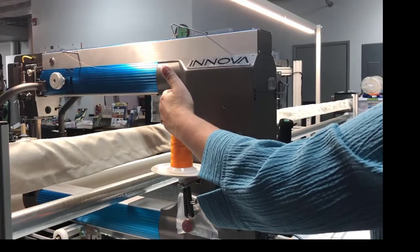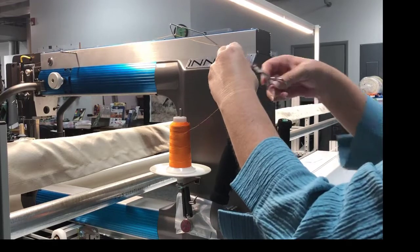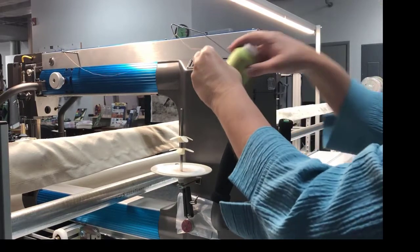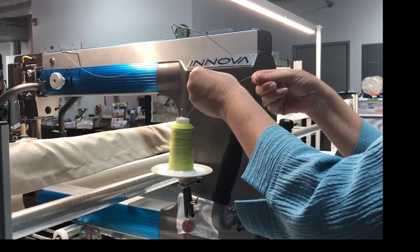To change the thread on your machine, grab the thread off the spool, pull some extra, and pull it out straight behind the spool. Hold on to that. Replace it with your next spool and make sure that spool is seated all the way down.